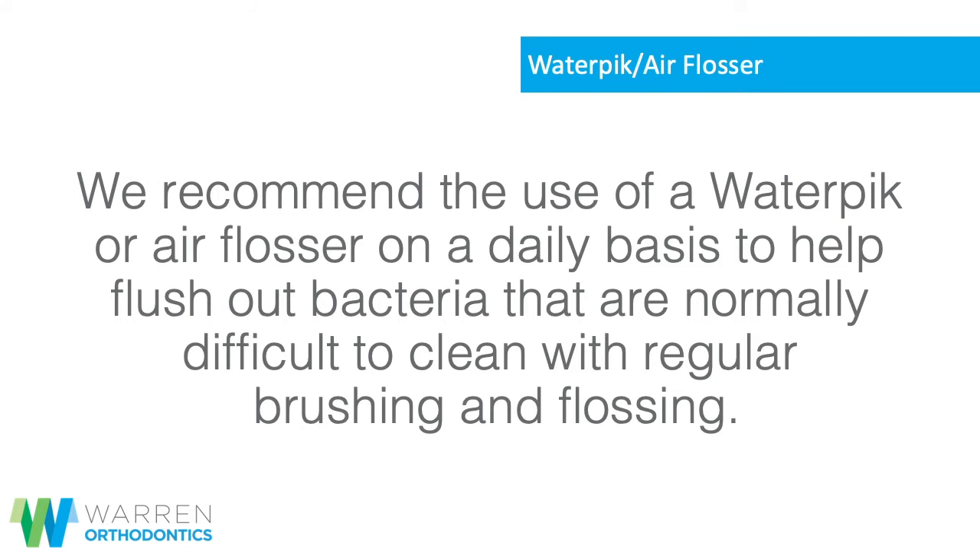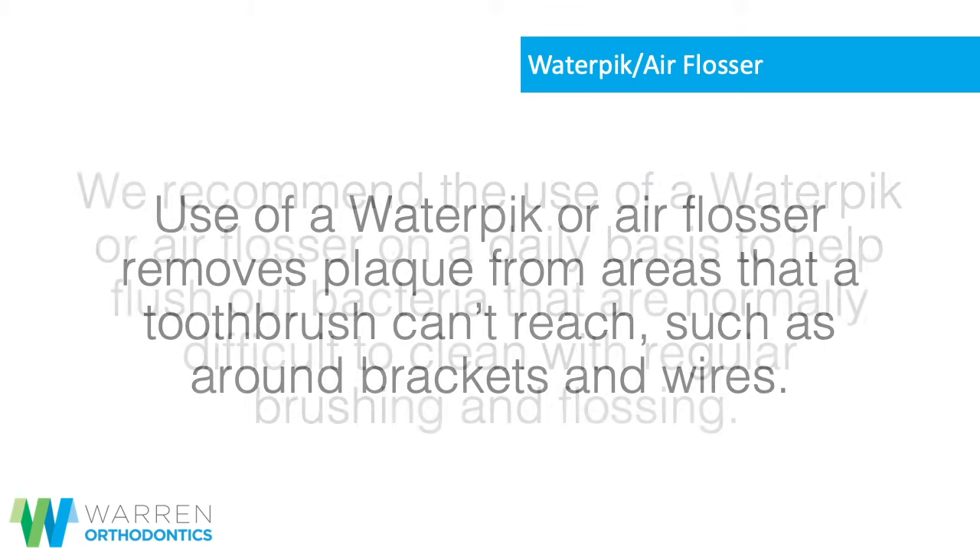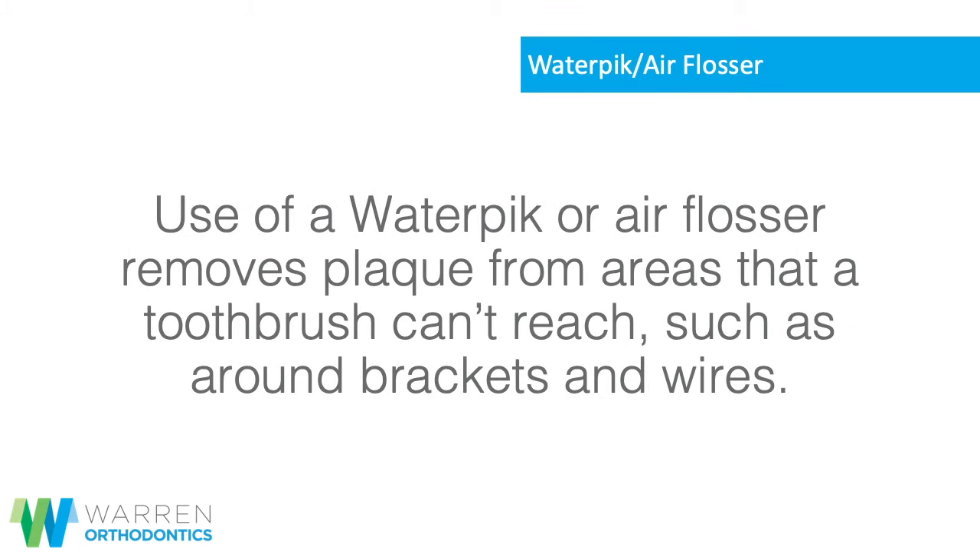Waterpik or air flosser: we recommend the use of a waterpik or air flosser on a daily basis to help flush out bacteria that are normally difficult to clean with regular brushing and flossing. Use of a waterpik or air flosser removes plaque from areas that a toothbrush can't reach, such as around brackets and wires.